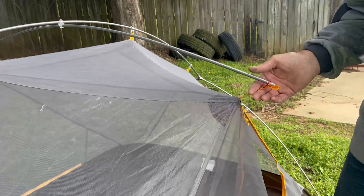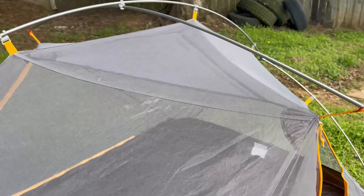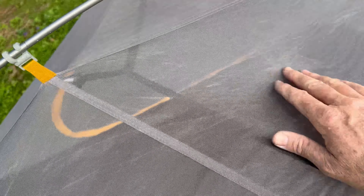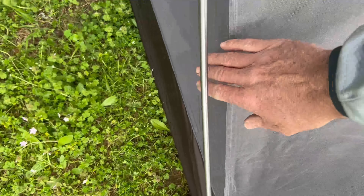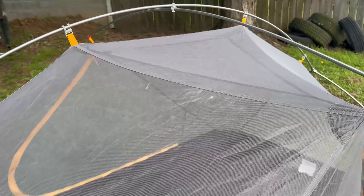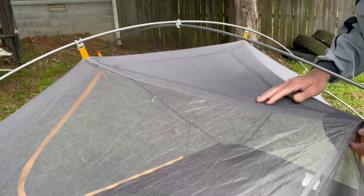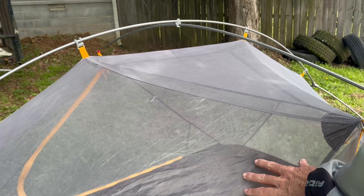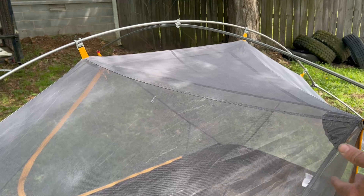That brings tension to the setup. One of the things I want you to notice is how much room you have between the tent body and the poles all the way around. What this equates to is how far the rain fly sits off of this tent, which makes for a nice barrier between the fly and the mesh body. Whenever it's raining, if you accidentally bump against the mesh it doesn't contact the rain fly and create a leak, so you've got a lot of extra room for that.